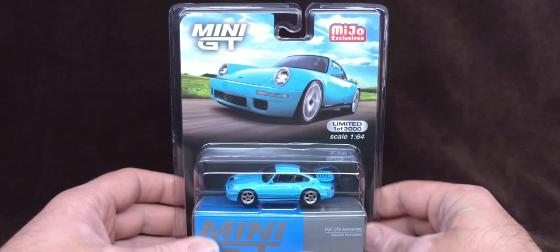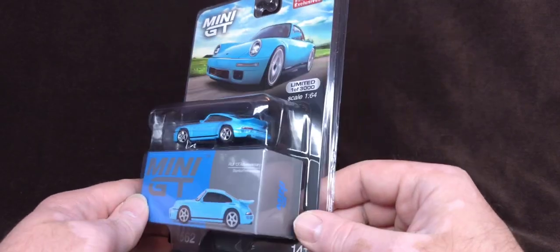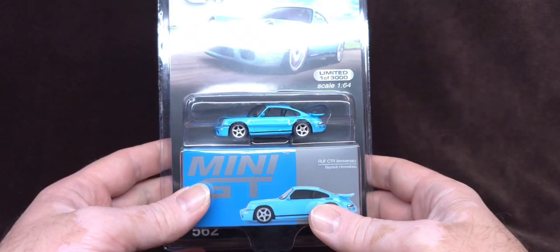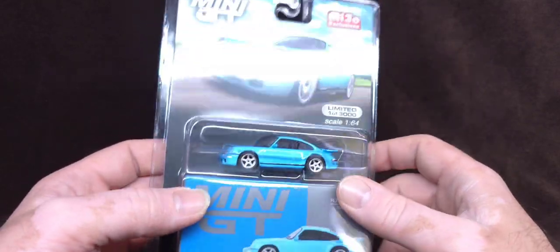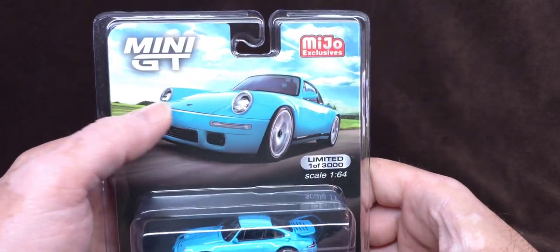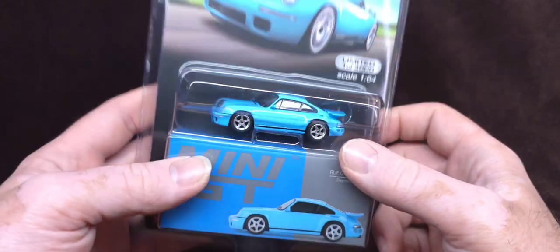But today we're doing this. So let's get this unboxed and open to get rid of this unrecyclable plastic. I can't wait to look at this closer because this is such a beautiful looking car and that color is just fantastic. So let's cut this open.